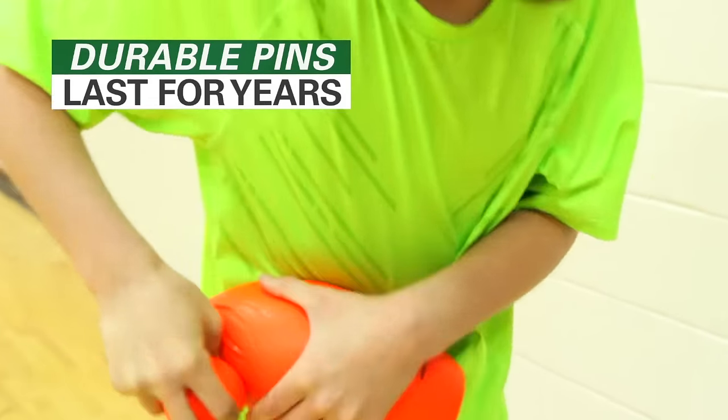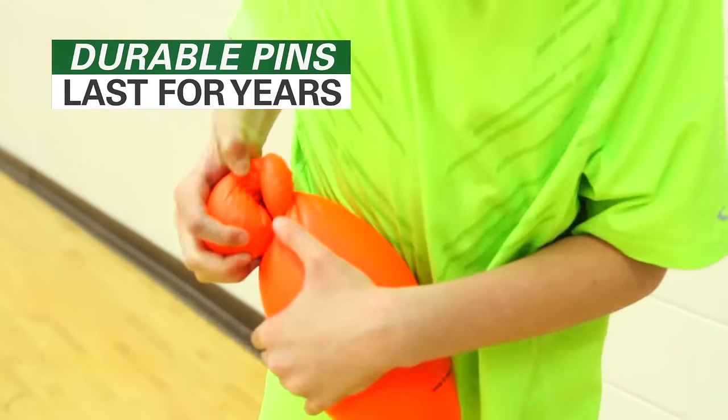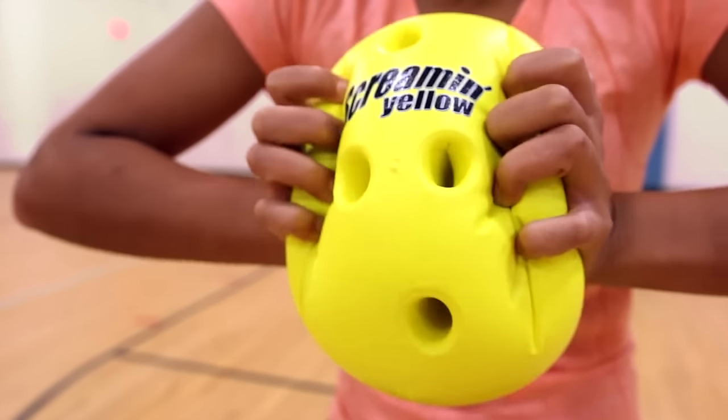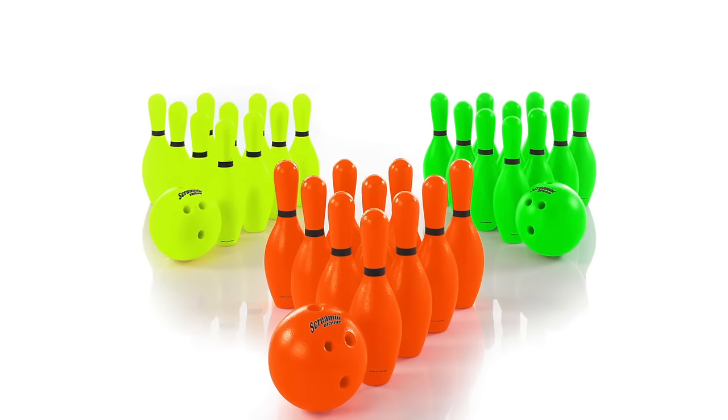A tough foam coating ensures these pins last for years without looking worn. Sets include 10 pins and a soft coated foam ball in your choice of our three eye-popping Screamin' colors.